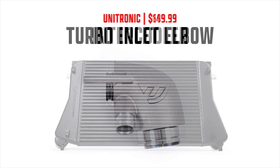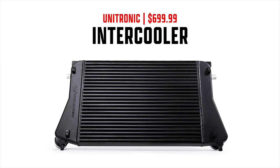The next part is Unitronic's intercooler upgrade, which costs $699.99. The purpose of the intercooler is to cool down charged air temps. This intercooler is 60% more volume than the OEM unit and is made out of bar-and-plate construction instead of tube-and-fin, making it much more durable. It reduces intake air temps, allowing you to make more power reliably without the engine being prone to knock.